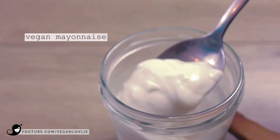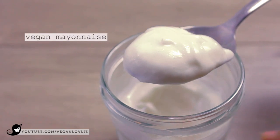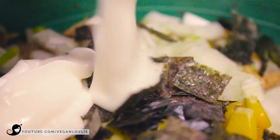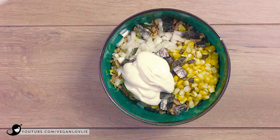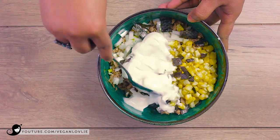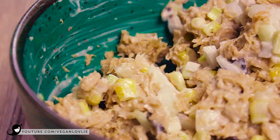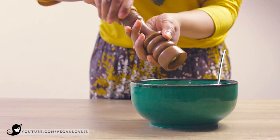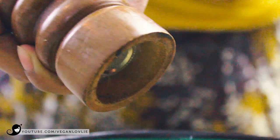Add the vegan mayonnaise and mix everything together. You can add more mayonnaise to reach the desired creaminess. We have a vegan mayonnaise recipe coming up in the near future, so stay tuned for this. Taste and adjust the salt and pepper.